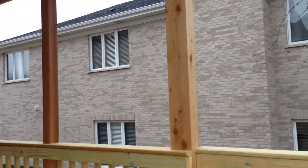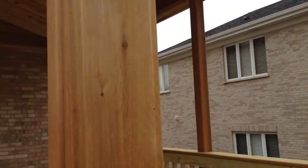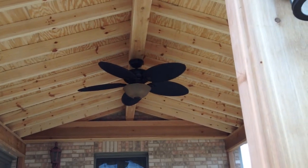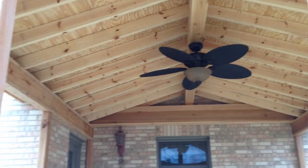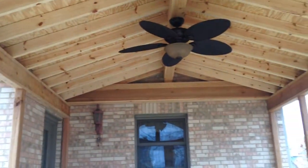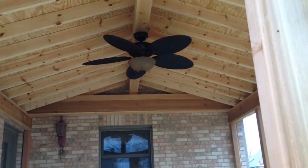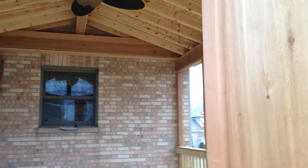They did not want screens on it. They thought it would be a lot more of an open view and a better feeling of being outdoors. We did install a ceiling fan that really tends to help reduce the amount of mosquitoes and bees, so you just flip that fan on when mosquitoes are a little bit more heavy at dusk or in the morning, and you can keep those guys away without having to add screens and walls.